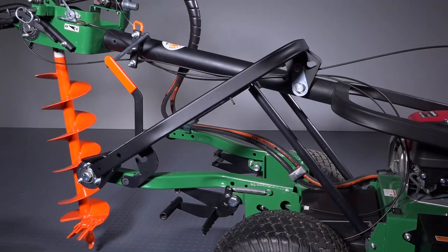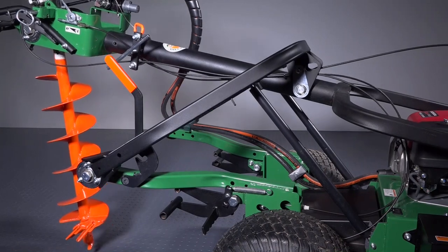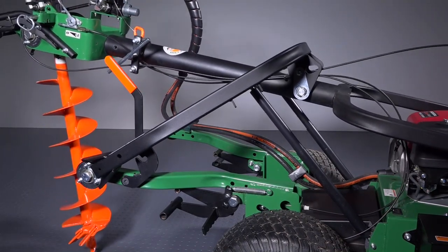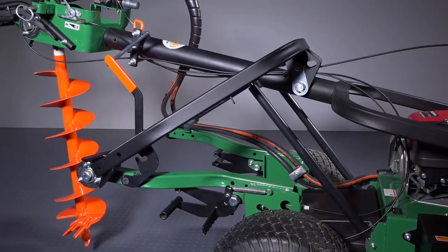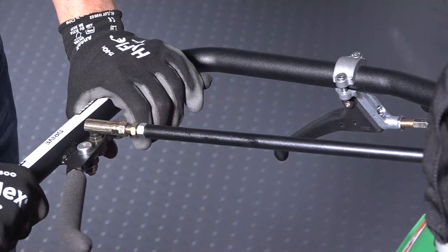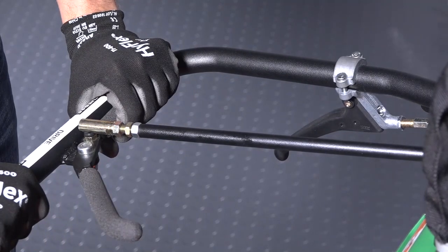For ease of operation, the linkage helps keep the bit plumb with minimal repositioning when digging, while the struts provide lift assistance when removing the bit from the hole. If obstructed or stuck in a hole, squeeze the auger reverse lever located on the center left handle to help back off the obstruction.